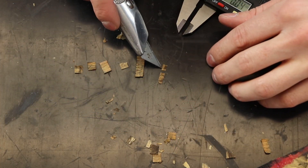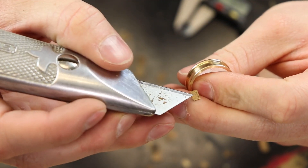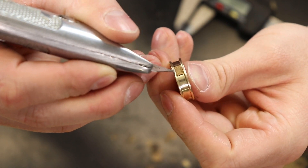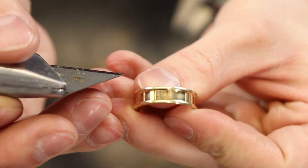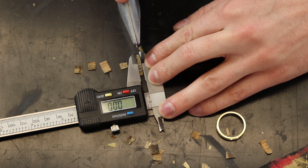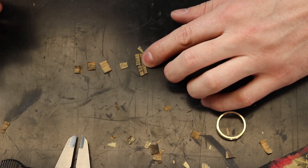Once I've got it trimmed up I'm going to take a little chunk and just make sure it fits in there perfectly and it's not going to be too hard to inlay — not too big or too small. Then I'll trim the rest of these little pieces I cut off so that I have enough that even if I screw some up I have enough scraps to completely get around the entire ring.